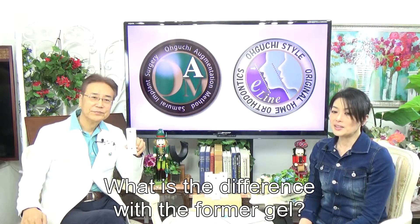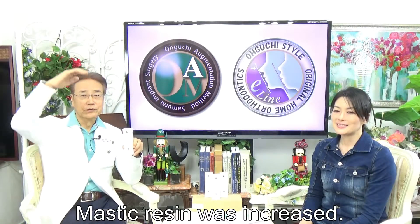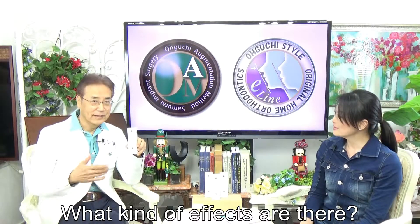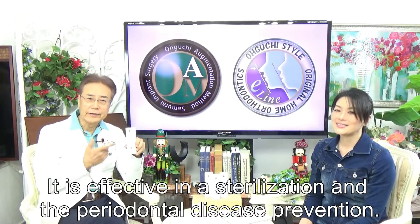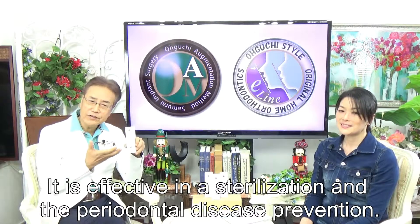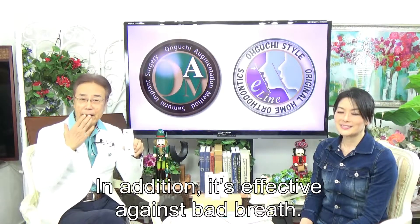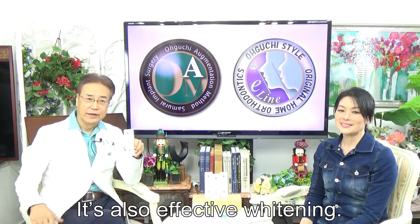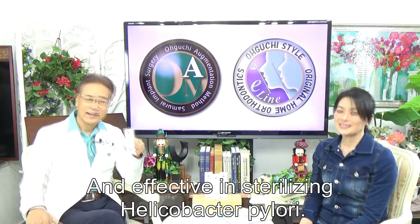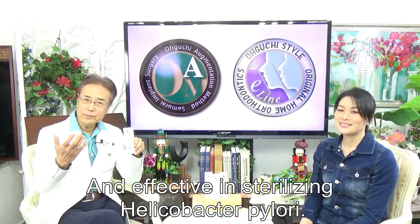What is the difference from the previous gel? Mastecurizing has been increased! What effects does it have? It is effective in sterilization and periodontal disease prevention. Mastecurizing is also effective against bad breath, effective in fighting, and effective against Helicobacter pylori.